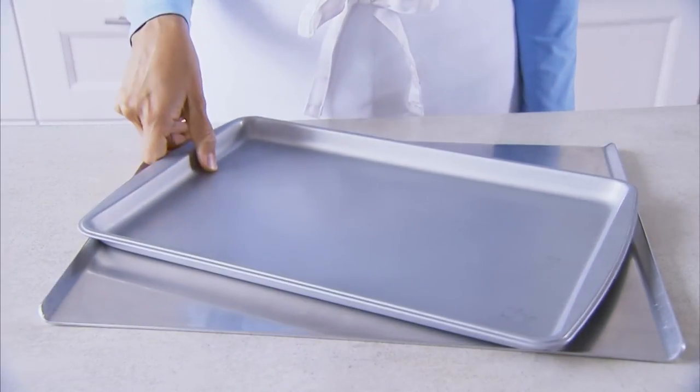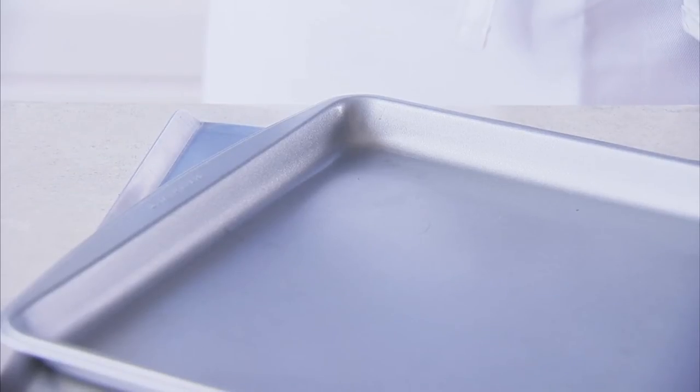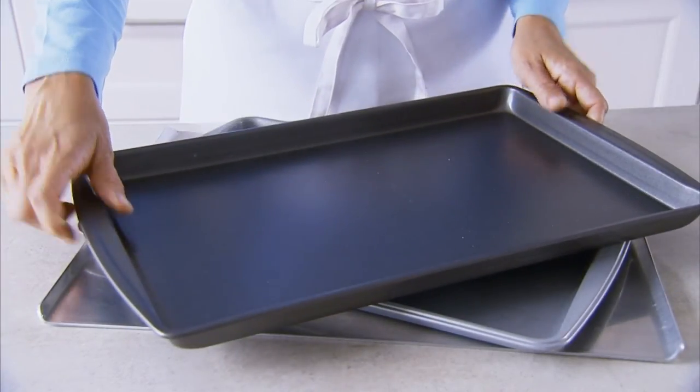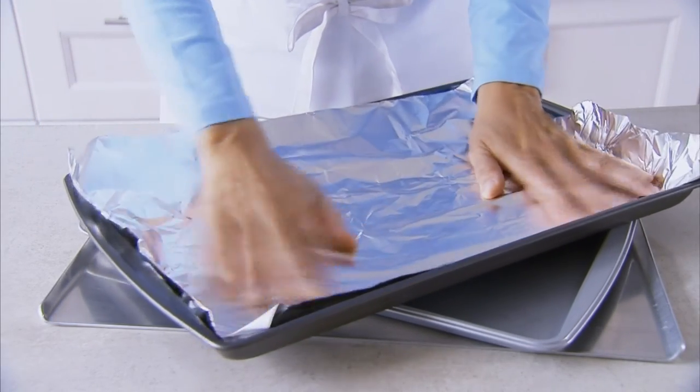Another important characteristic is the cookie sheet's color. In the Test Kitchen we prefer light-colored ones over those with darker non-stick coatings, which can cause over-browning. If all you have is a dark sheet, here's our secret for getting around that: simply cover it with foil and bake the cookies as directed.